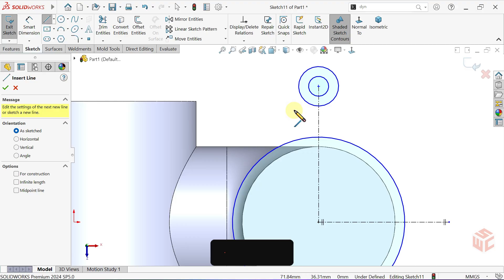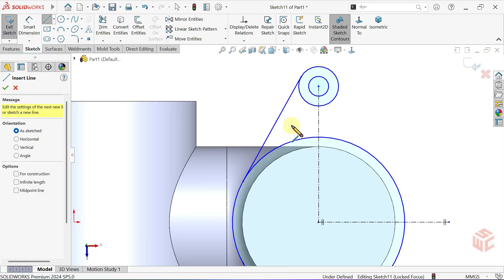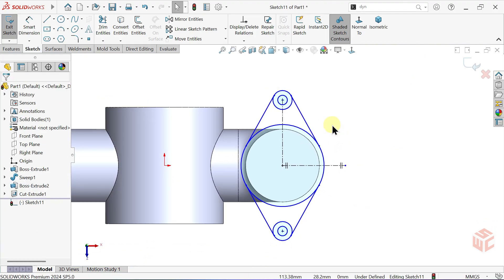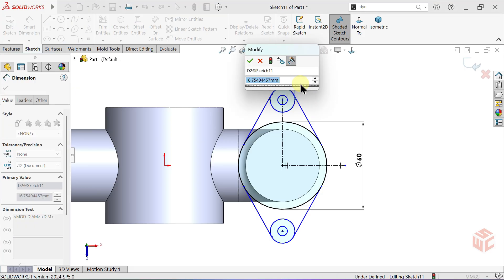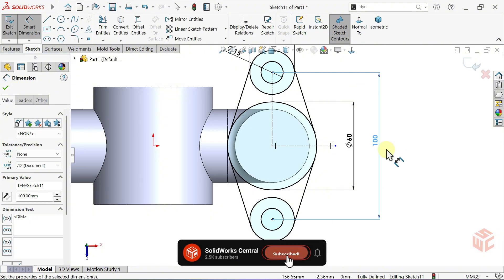Select the line tool. Start from this circle's edge and draw a line to this circle's edge — it automatically snaps to a tangent. Double click quickly to break the line but stay inside the line tool. Do the same here and draw another line tangent between these two circles. If it doesn't work for you, it may depend on your SOLIDWORKS version — in that case, add tangent relations between the circles and the lines. Activate the smart dimension tool. This circle's diameter is 60mm, this circle's diameter is 30mm, and this circle's diameter is 15mm. The distance between this circle's center and this one is 100mm. The sketch is now fully defined.